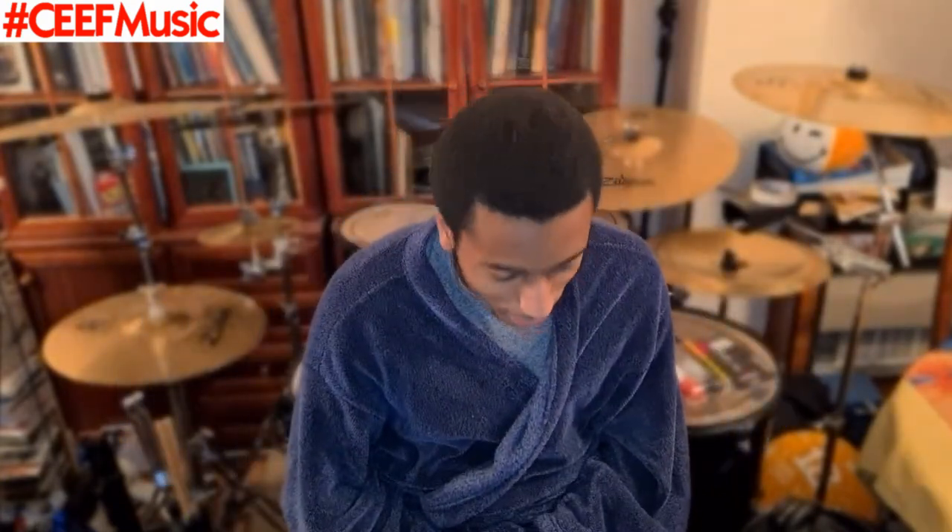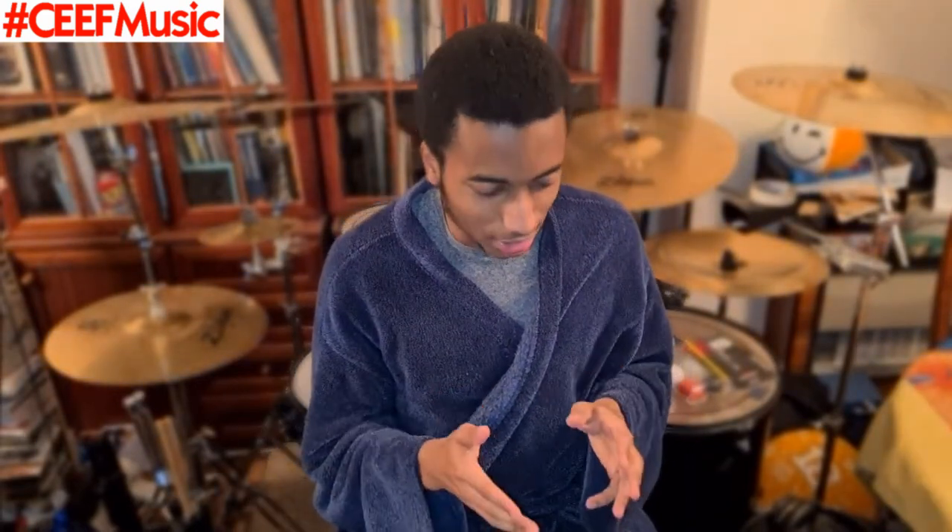Now today we shall be reacting to Zildren's performance. Is this Peter Beilin or Peter Beilin? Someone feel free to let me know. But anyway, let's get into it.